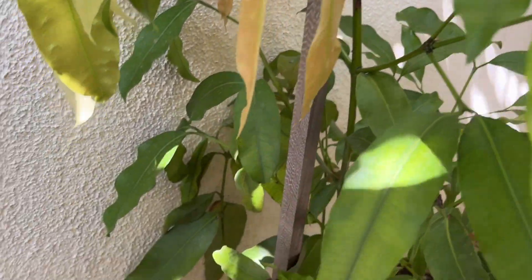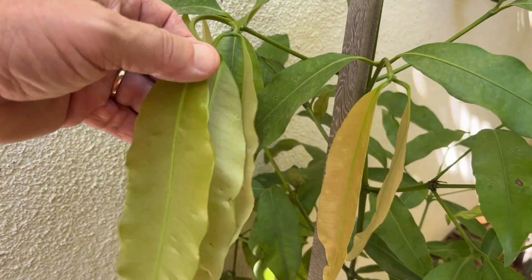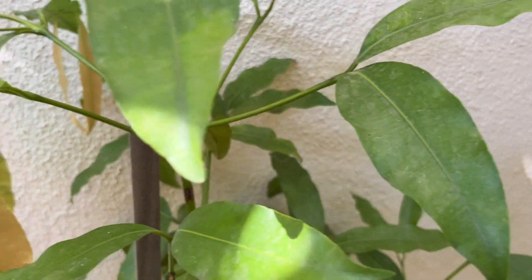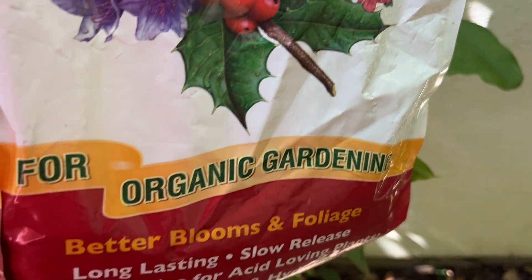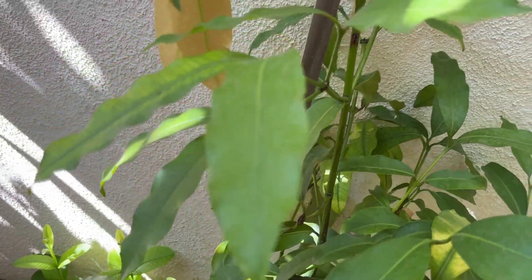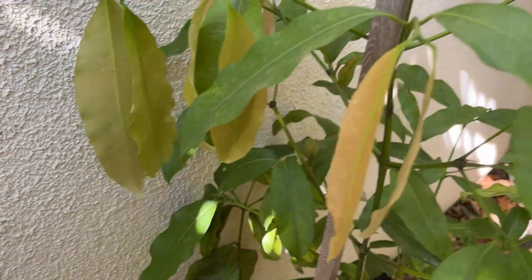It wasn't horrible, but as you can see, it was enough to cause some discoloration of the leaves and the tree just wouldn't grow. I was getting frustrated. So in May, I fertilized with organic Holly Tone, which is an acid-loving fertilizer. I use it on most of my sensitive trees, and I consider the achacha tree sensitive to fertilizer.